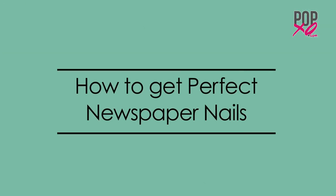Hi guys, it's me Vidya and I'm back with one more super helpful video from PopXO.com. Did you ever want printed nails but never really knew how to get them? Well today girls, you're going to learn how to get perfect newspaper nails with me.